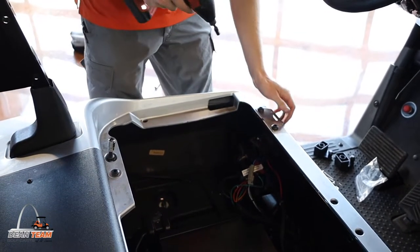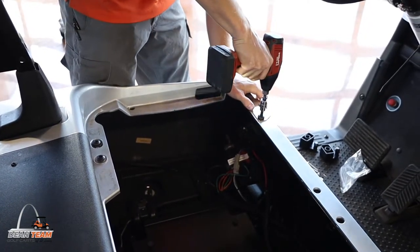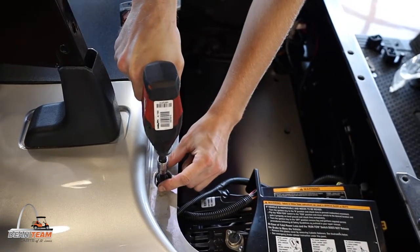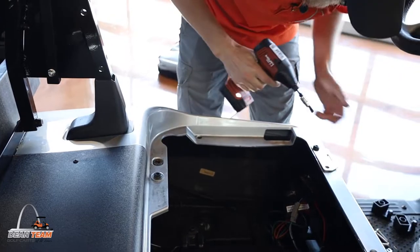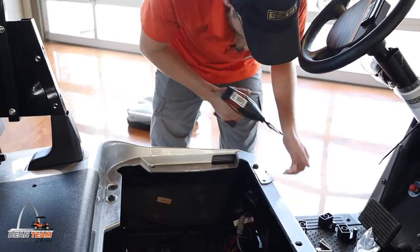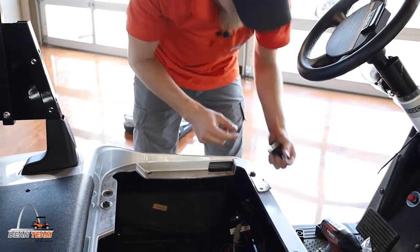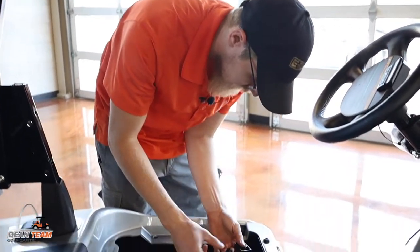Next, we'll be removing the T50 Torx bolts that hold on the seat stay on the inner side. You'll also be taking out the bolt holding the crossmember for the seat. Put those aside, put on your size number five hex bit, and use the provided hardware to install the mounting for the under-seat bag. They give you a couple of nuts and washers as well.